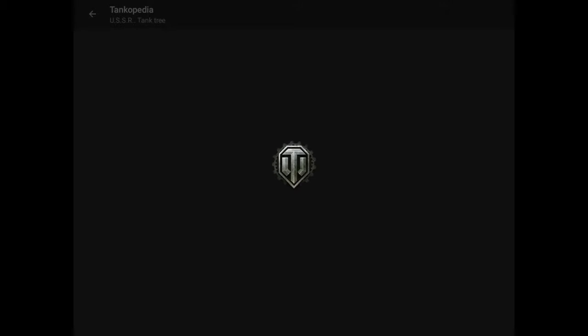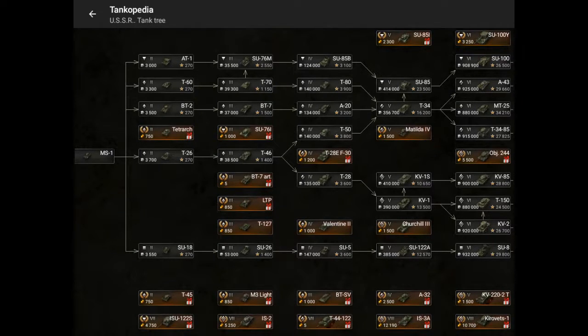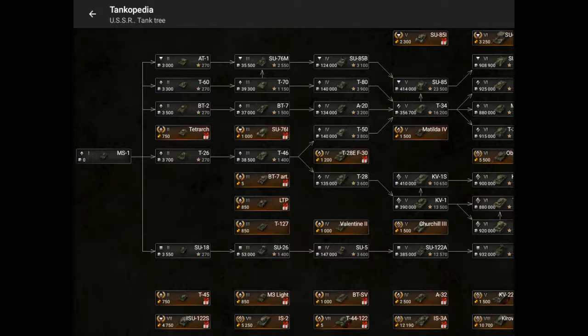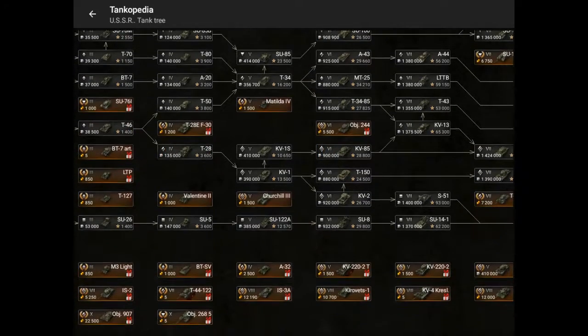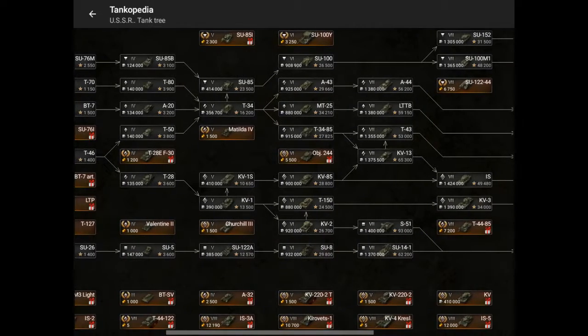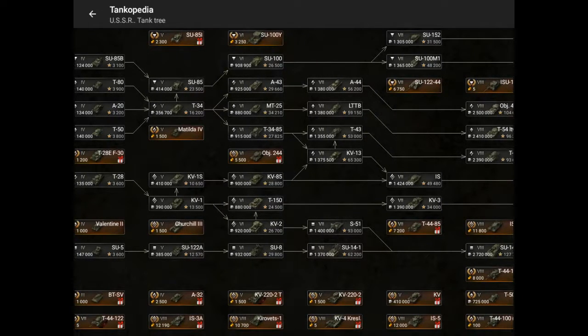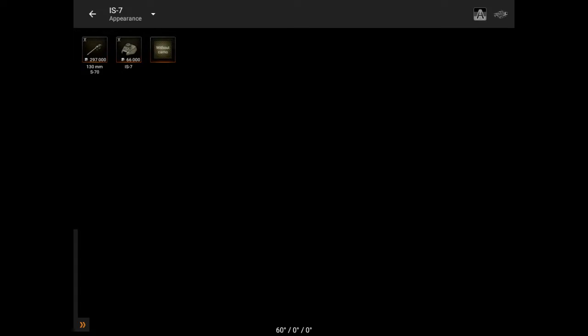Hello guys, this is going to be our second video. Today we're going to be reviewing another Soviet tank. My channel is focused mostly on the Soviet Union, which is why we review this tech line more than others. We might also cover the Chinese, because they were also part of the Soviet Union and have Soviet tanks. Now we're going to review the good old IS-7.